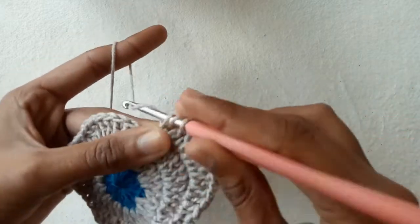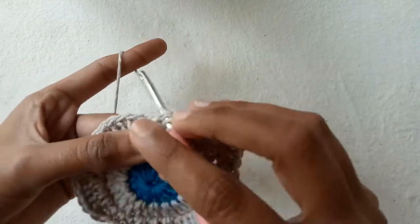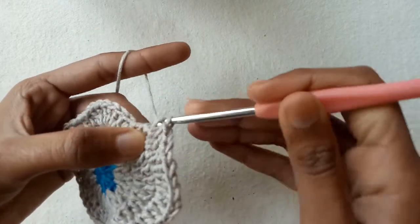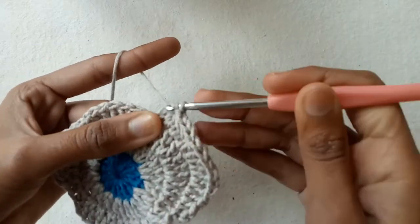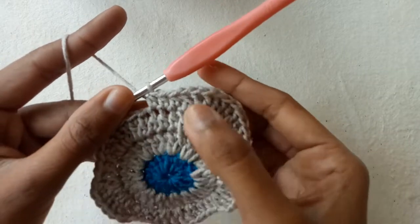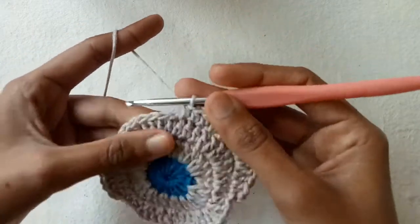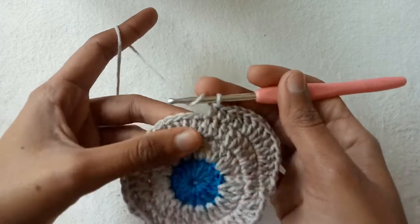Go into the first half double crochet stitch and make half double crochet stitch 1, go into the next and make half double crochet stitch 2, go into the next and make half double crochet stitch 3. Make three half double crochet stitches into the three half double crochet stitches.